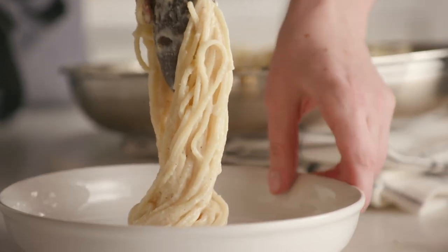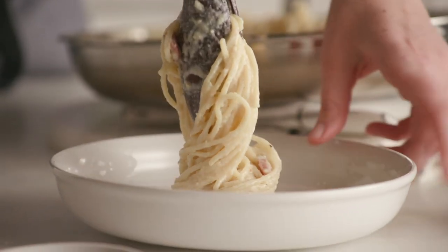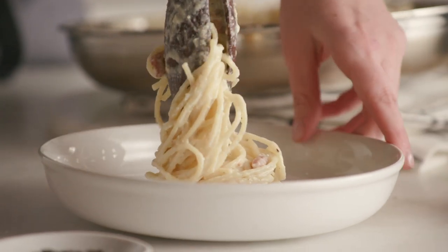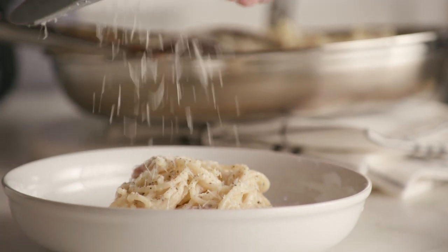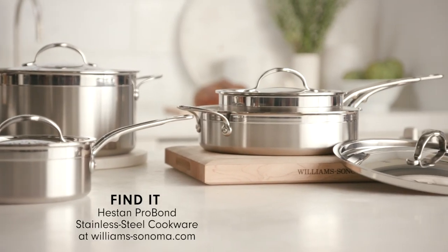The art of the pasta nest is to move the bowl, not the tongs. Slowly release it, and there you have it — the perfect pasta carbonara. To learn more about the Heston ProBond stainless steel cookware collection and to get this amazing carbonara recipe, head to williams-sonoma.com.